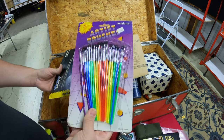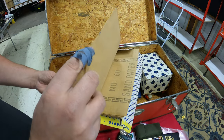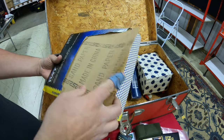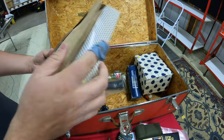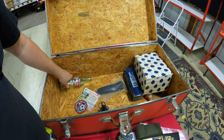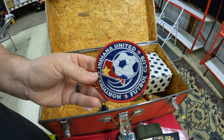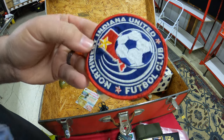We've got some artist brushes — not too shabby — and a whole booklet of sandpaper. There's also an old Coke bottle from the Indiana United Football Club — they spell football F-U-T-B-O-L.